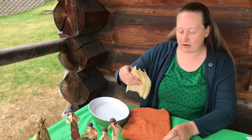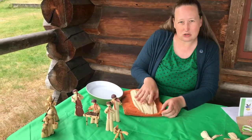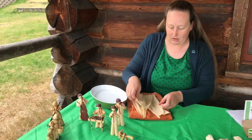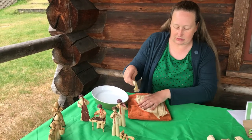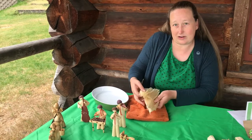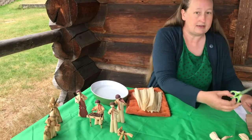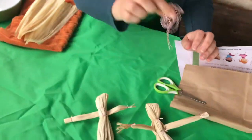Soak them in water and then just pat them dry to get the extra water droplets off of them. You should get five or six corn husks in your kit from the museum. Your kit also will have scissors and some string.